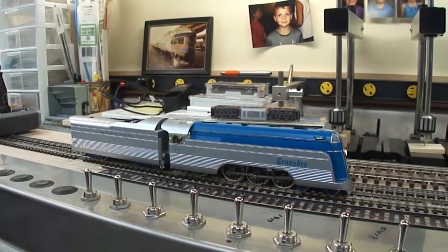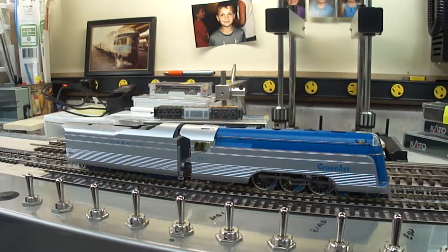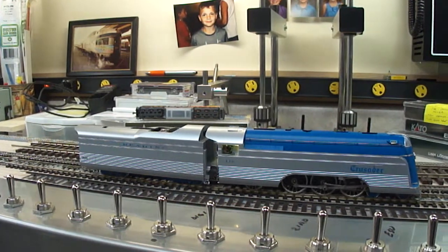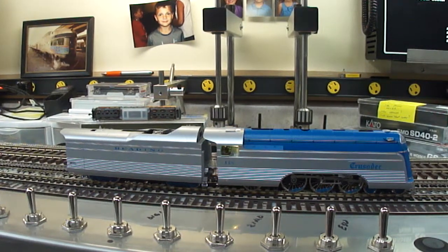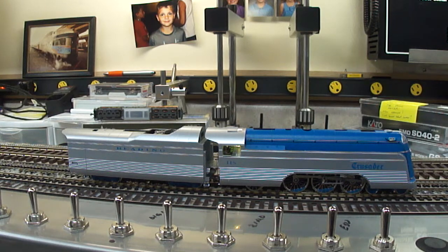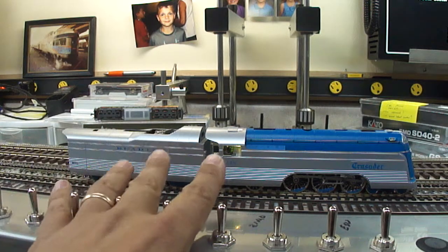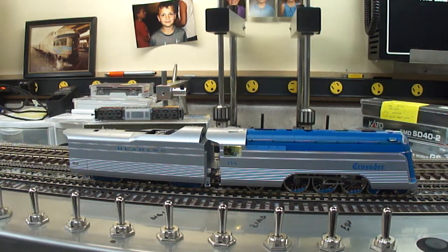You should notice the chuff timing on this. There's no cam installed, and we're hitting four chuffs per revolution perfectly. If you can't see, there's an engineer and a brakeman in the cab.